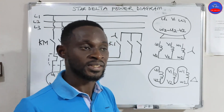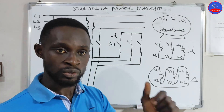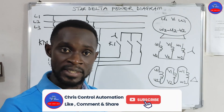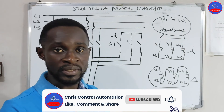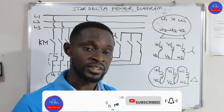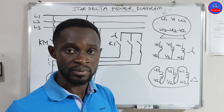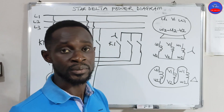If this is the first time you are watching this channel, please subscribe to Press Control Automation. Click the subscribe button, like the video, put down your comments, and share the video with your friends. There are more practical videos coming, so make sure you subscribe and share. I will see you in my next tutorial. Thank you.